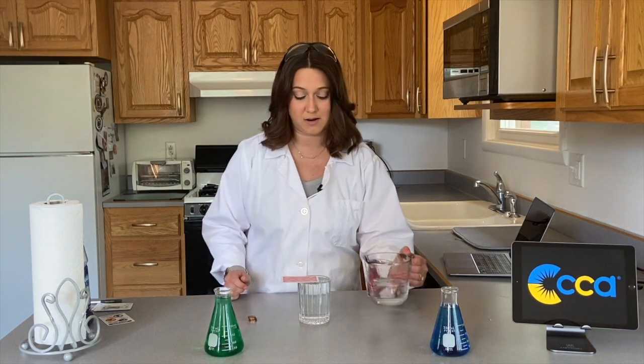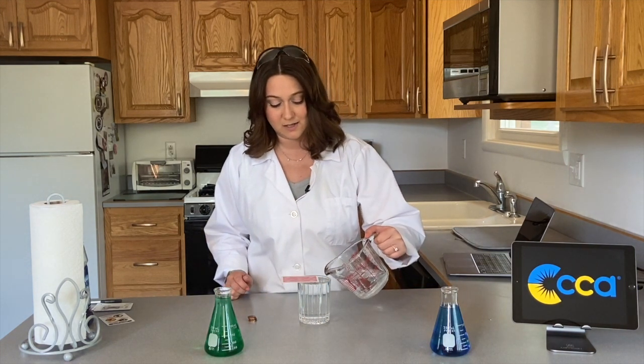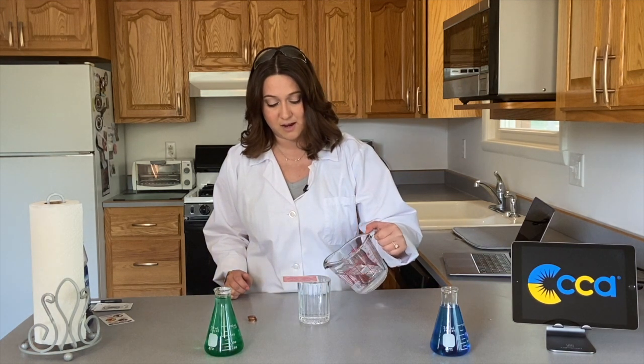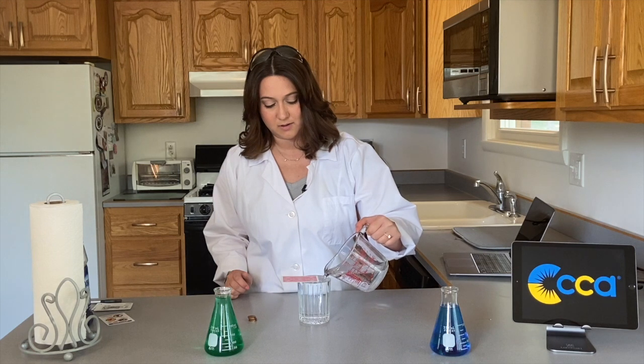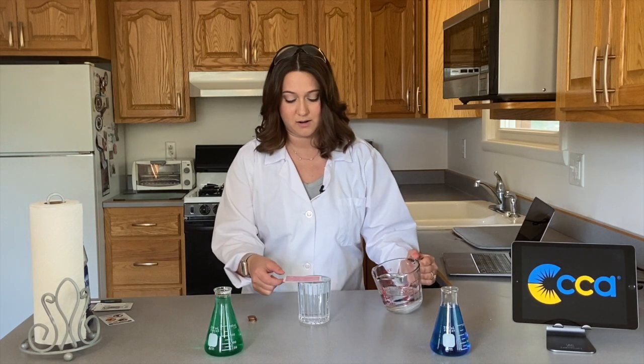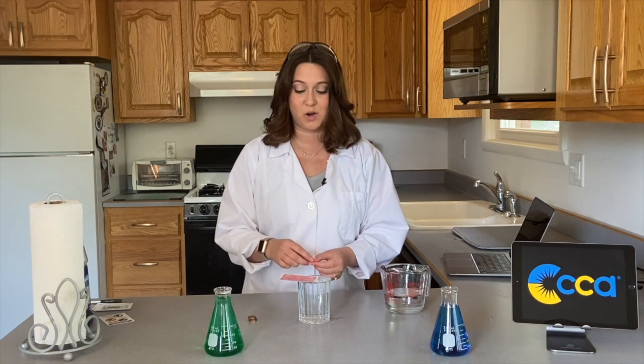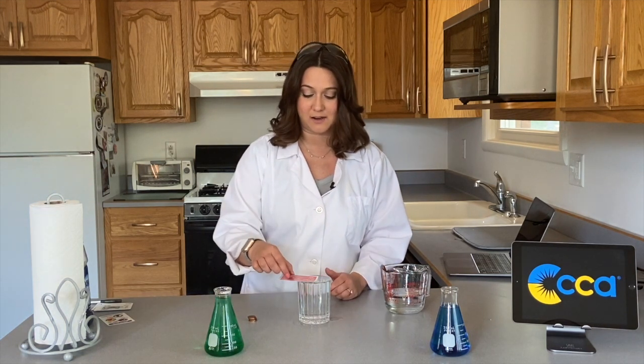Now watch what happens when I stick the penny on the card. It still flips off because we don't have enough water in our glass. So I'm going to stick the card one more time back on here, and we're going to continue to fill it up to the very top. We should be good now. So watch what happens now when I stack the penny on the card — it doesn't tip. Can we stack another one on? We're still good.